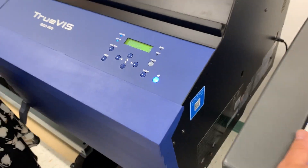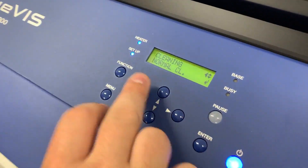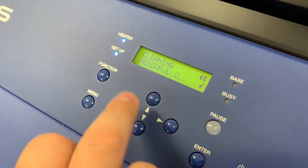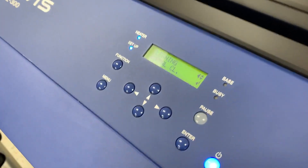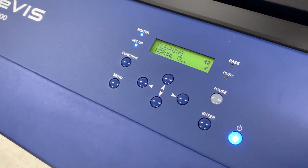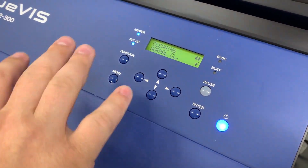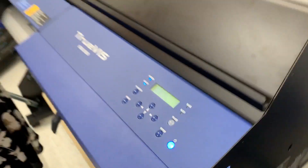If we did have a significant amount of dot dropout, there are automatic cleanings: normal, medium, and powerful. You always want to start with normal, and I would say run two to three normals before you move to a medium, and run two to three mediums before you move to a powerful. Each one forces ink through the heads and each one uses subsequently more ink.